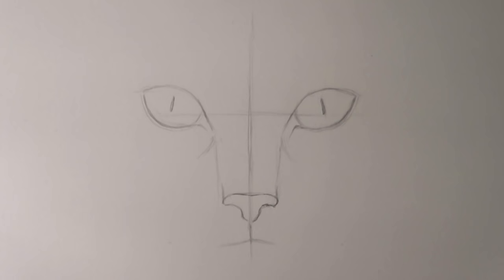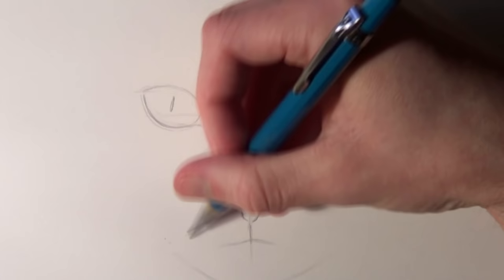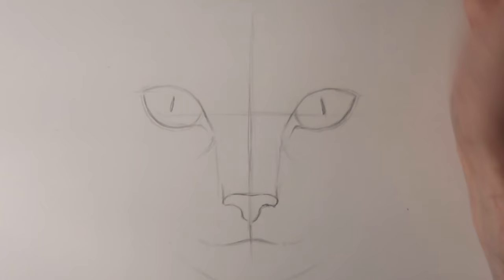Once those were sketched it was time to sketch the rest of the outlines around the outside of the head, including the ears, making sure to use the horizontal and vertical lines to keep everything aligned and symmetrical.